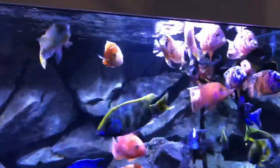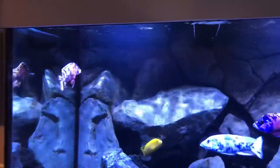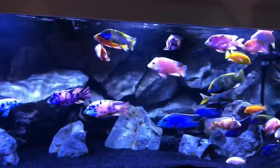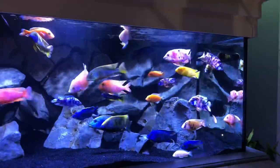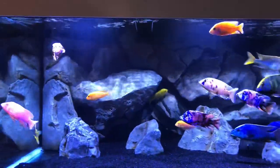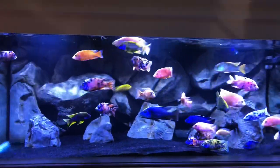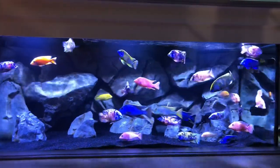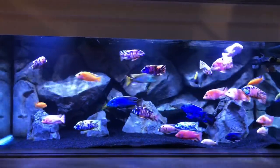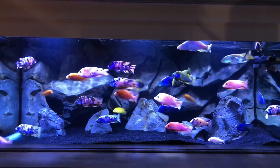I hope you guys are enjoying the new lighting. If you're in the market for new lighting, I would highly recommend these LED floodlights - they're relatively cheap and the shimmer and clarity is unmatched from any other lights I've tried. I really like that they give the tank a real high-definition look - the colors really pop. Hope you're all well, and I'll see you on the next one.